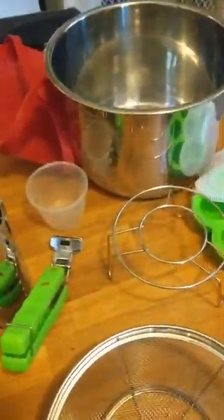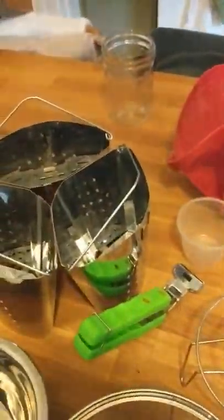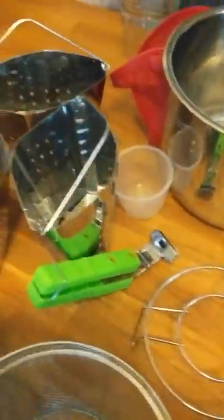My second favorite buy was the taller trivet. It's not hugely higher than the original one - so this is the original one - and then this is the taller one. Well, I guess it is much higher.